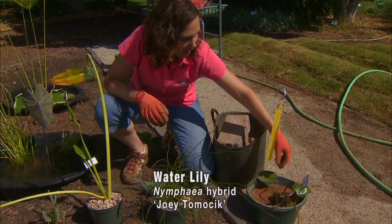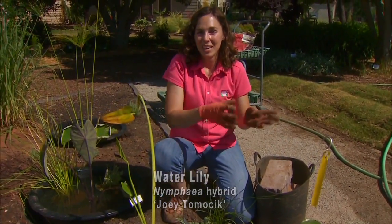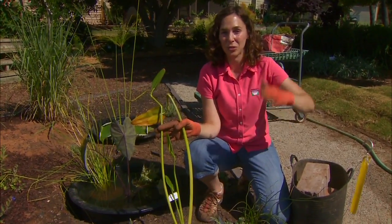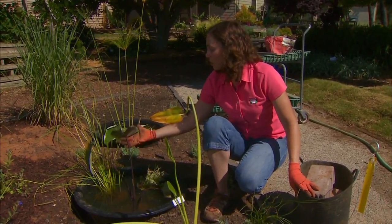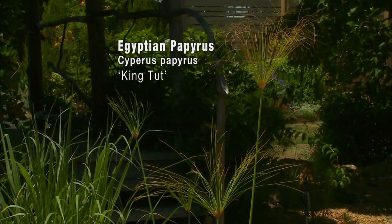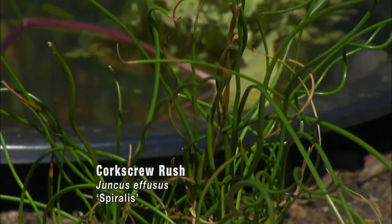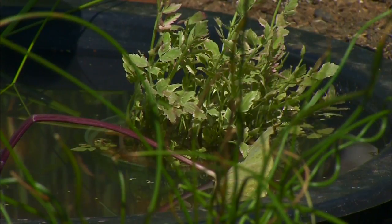This water lily is called Joey Tomasic, and once it gets in the water it'll perk up and have a beautiful yellow flower. Add to that an emergent element that creates some height — I'm using a blue pickerel for that. You can also use cattails, irises, or rushes. Many of our tropical foliage plants also do the job. Here we have elephant ears and in the back is a papyrus — both of these will create that tall element. And then we might add in some filler; I'm using a corkscrew rush and water parsley, which will fill out the bottom part of the container.